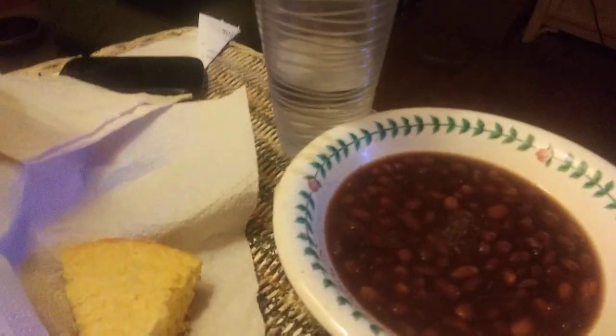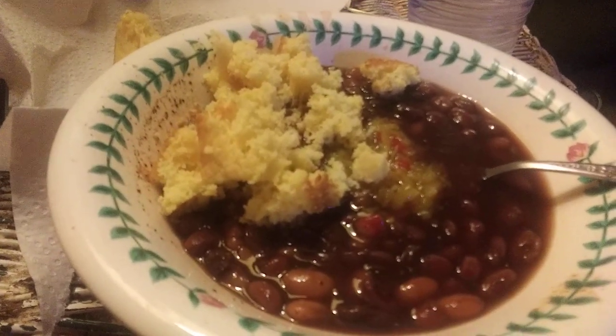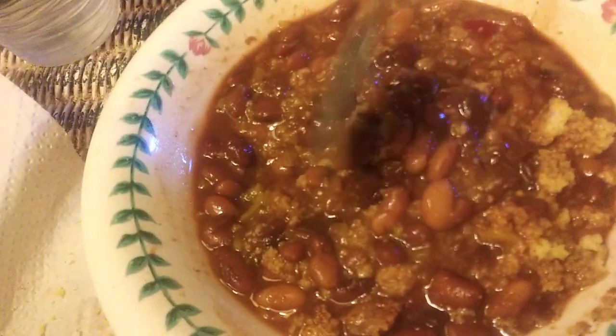Mrs. Campbell's Sweet Chow Chow Homestyle Sweet Southern Relish. I've got my pinto beans here — take them, put them in. I use cornbread too, so that's how we're eating. It really adds a great taste to the beans, especially when you eat the beans without salt.